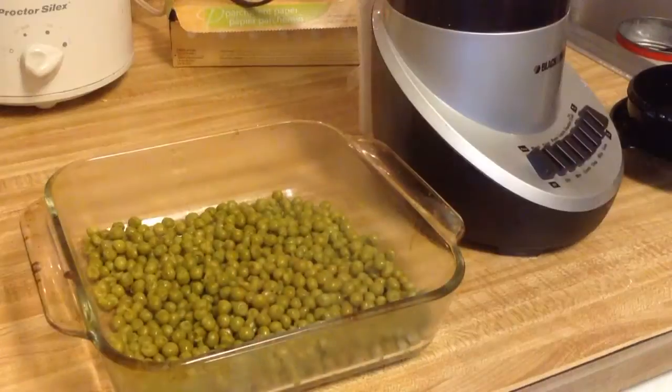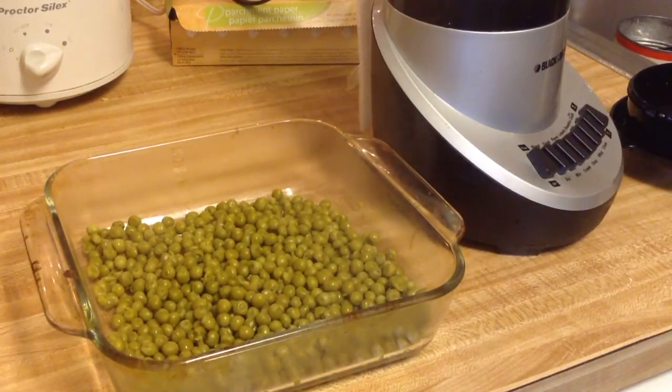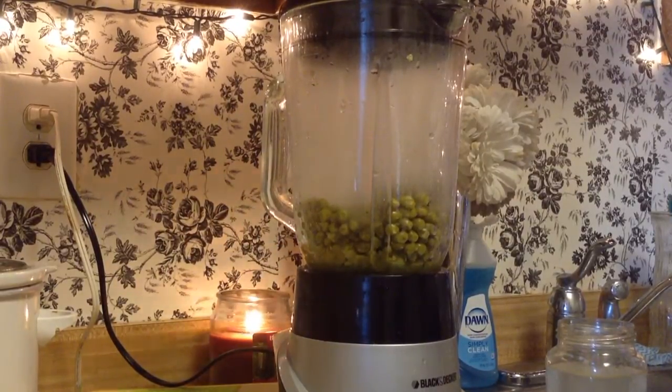This is how the peas look when they are all steamed — nice and soft. I touched one and they smush up easily, which is what you want. I've transferred them into a dish to cool and I'm going to puree them. Add the water little by little — blend it, add some water, puree it again, and check the consistency. I would suggest using breast milk if you have unfrozen breast milk, as it's so much better for the baby.